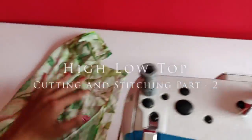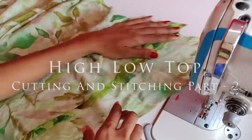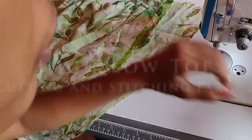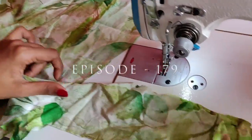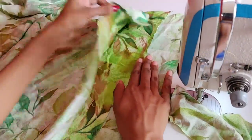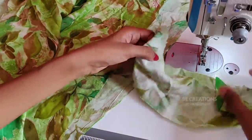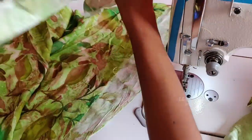Now I will finish this sleeve. We will stitch it. Let's put the sleeve back. I will build this thing as a unit. Now I will keep this sleeve back and put the sleeve back in place.